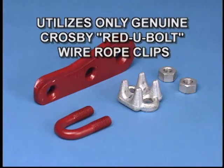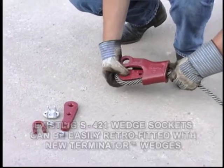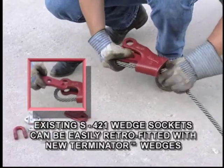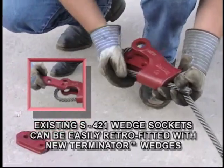Our Terminator is designed to utilize only genuine Crosby Regibolt wire rope clips. Perhaps best of all, existing Crosby S421 wedge sockets already in the field can be retrofitted with the new Terminator wedges.